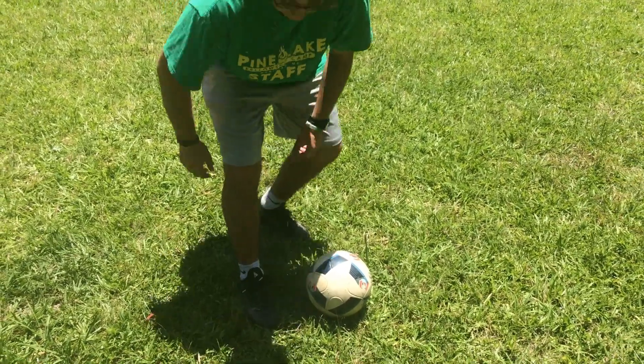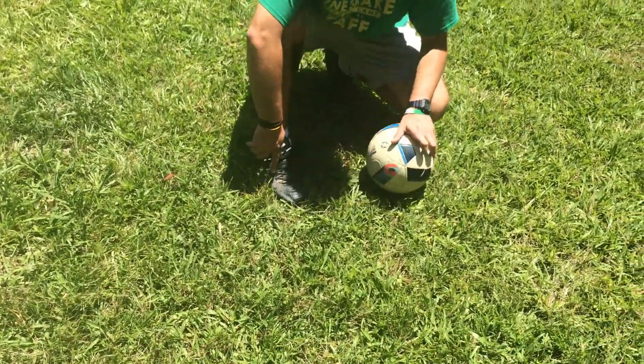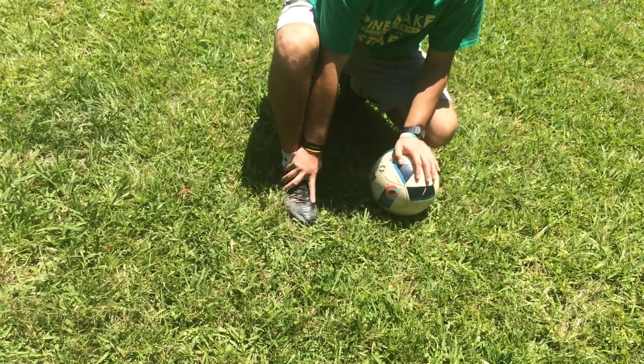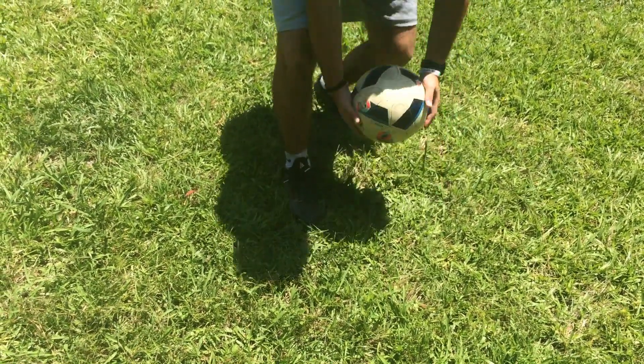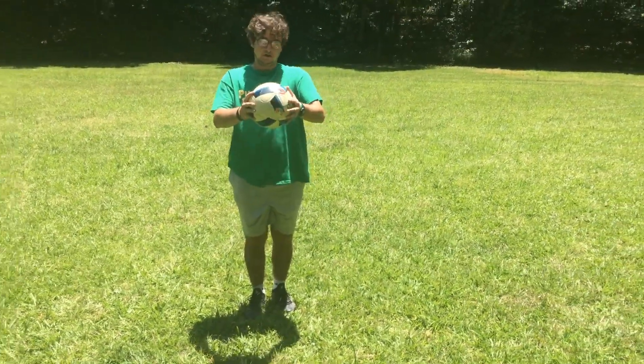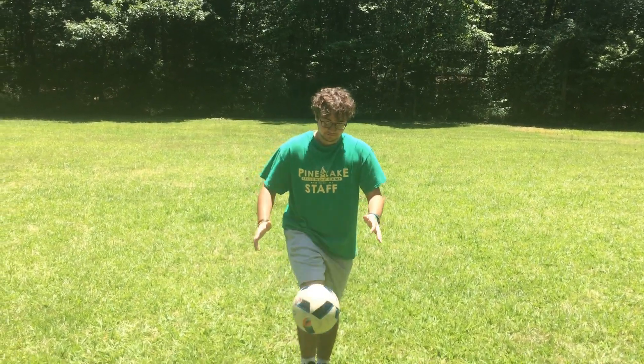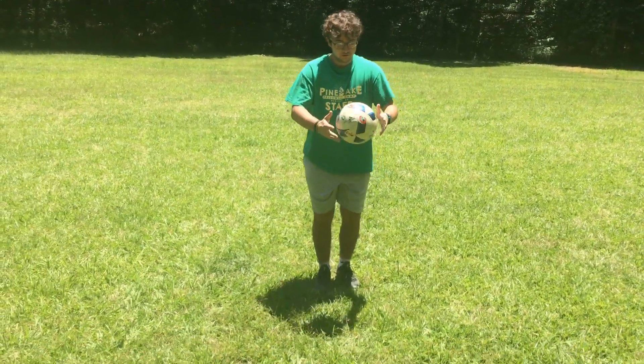So to begin with, I would like to talk to you about some technique. Where you're going to want to hit the ball with your foot is right here in the front of your laces, right behind the knuckles. Start off by getting the ball in your hands — especially for beginners — and just get it back up to your hands. Then you're going to want to do the same with your left foot as well.